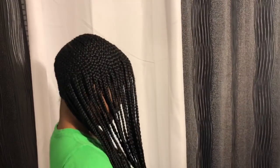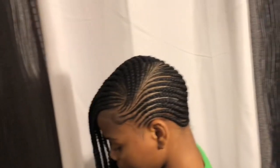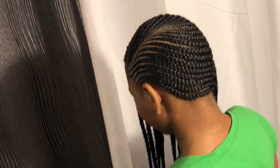Hi YouTube, it's Princess Diamond. So in today's video, I will be showing how I achieve these small lemonade braids. I will also be showing the two methods that I've learned and used for doing feed-in braids. So if you want to see how I do this, stay tuned.